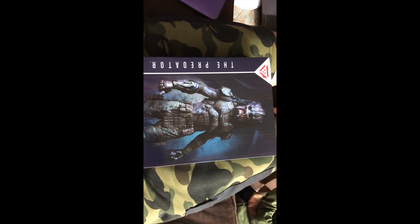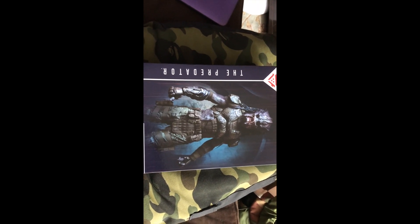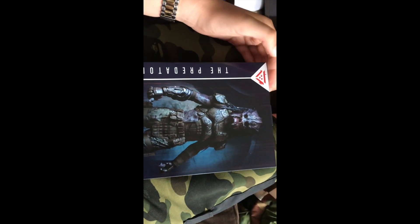Hey guys, Action Very Jump Squad here. Today, close in proximity to when I got the Assassin Predator, I saw this Emissary Predator at my comic book store, so I thought that was pretty sick and went ahead and picked him up. Let's take a look at the packaging — the target reticle there says 'The Predator.'